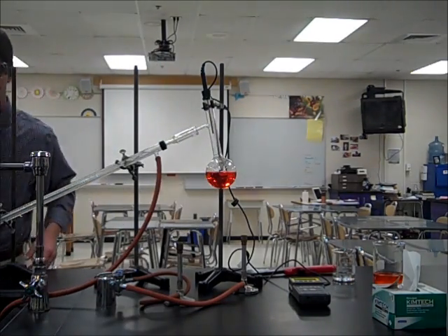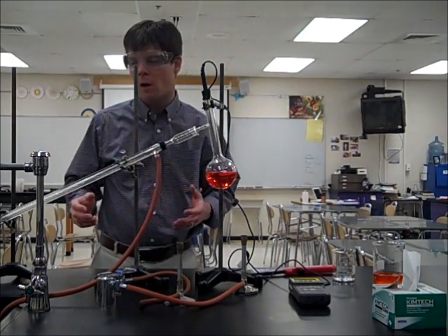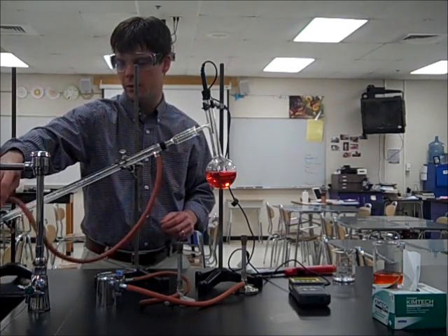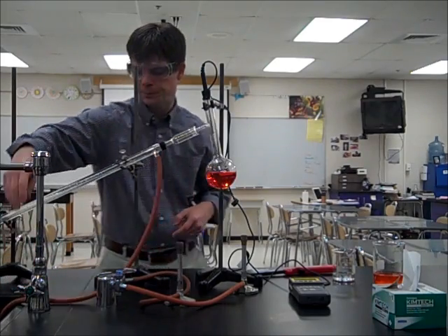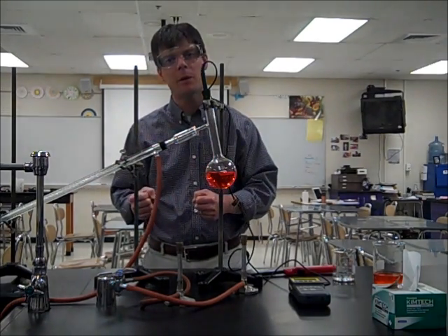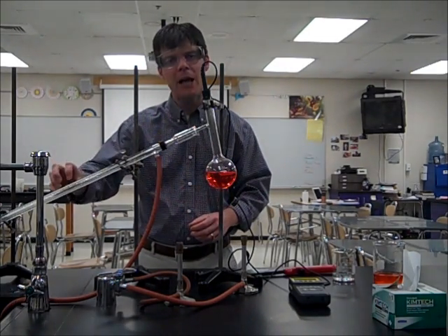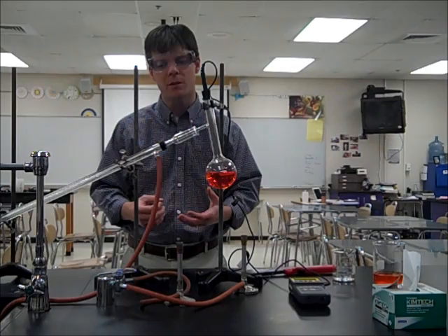I'm going to go ahead and turn that on right now. The water is entering through the bottom inlet right down here and there's water flowing out through this tubing back into the sink. The purpose of the cold water flowing through the condenser tube — which is actually two tubes, an inner tube and an outer tube — the outer tube has the water flowing through it. The purpose of the water flowing through that outer tube is to keep the glass on the inside of the condenser tube cold, and this is going to help to condense the vapors that are formed during the distillation process.